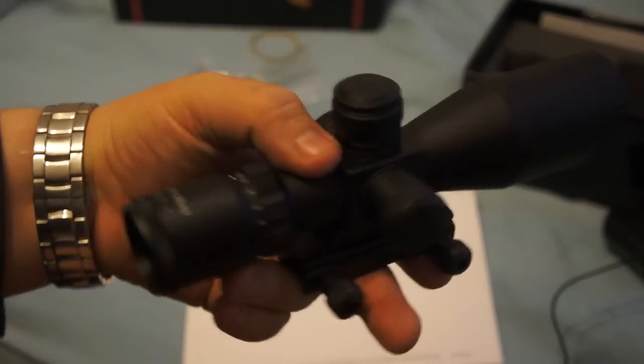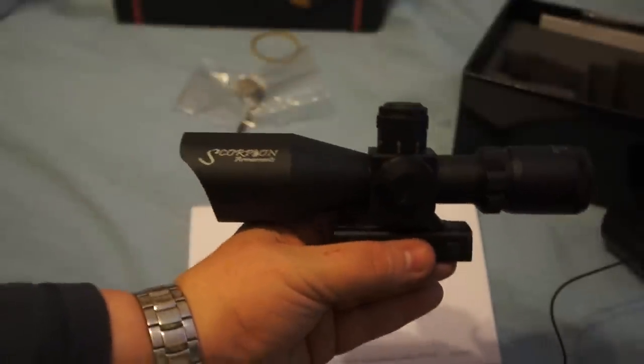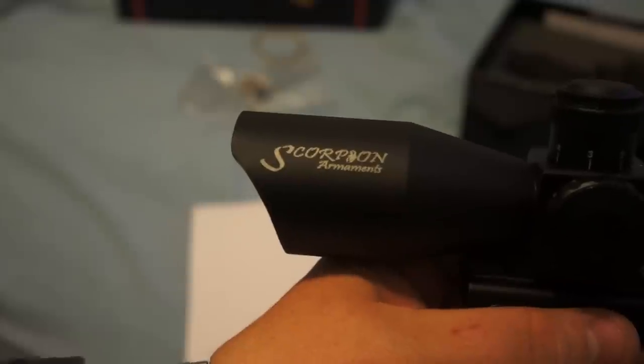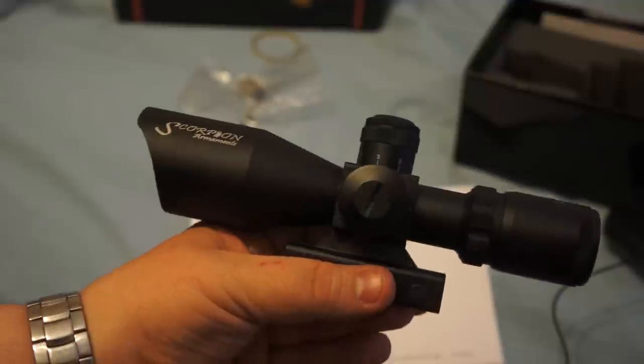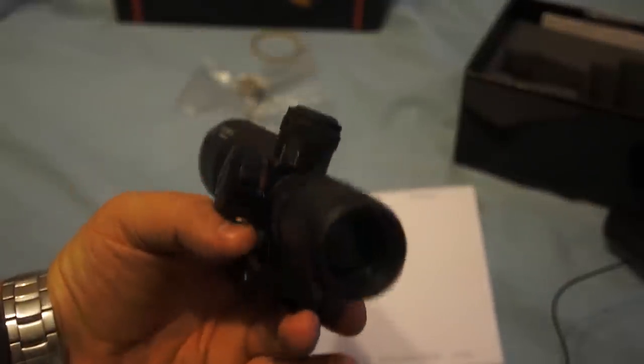First impression is that it appears to be good quality — sharp looking, with a matte finish to it. The only thing I don't really care for is the size of the logo on the scope, but it's not too bad, not unattractive. Anyways, I'll mount it to the rifle and I'll give it another review. Thanks.